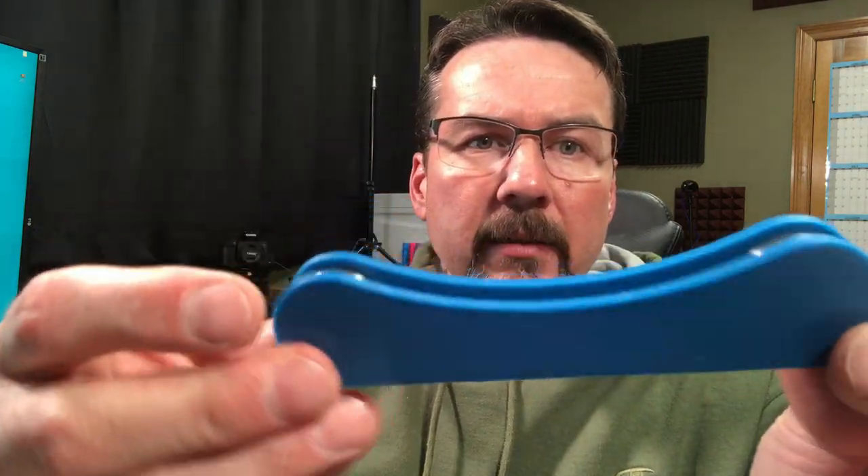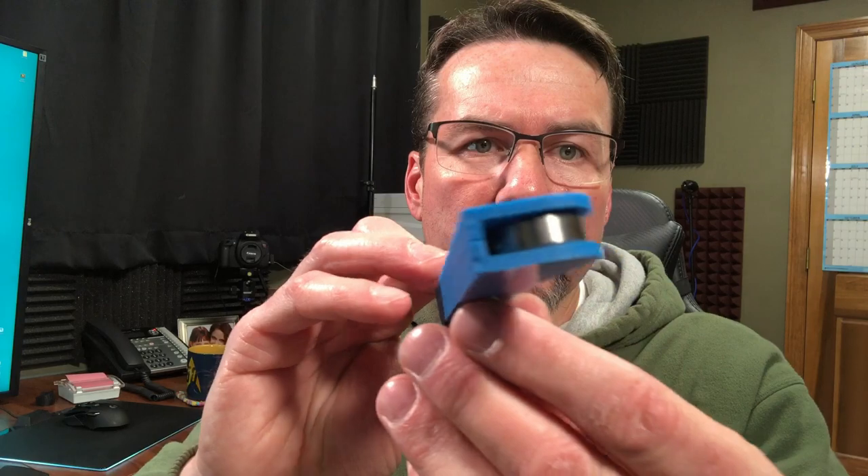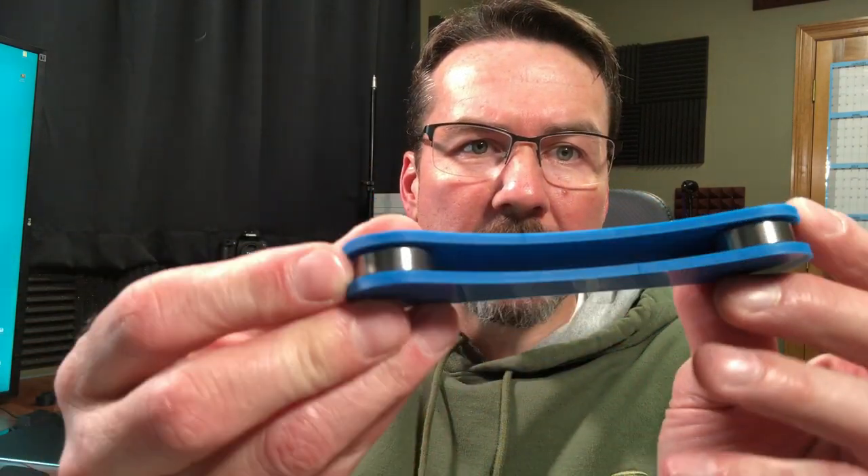So that went together a lot better than I thought it would. These are really nice, I think. They just snapped right in there — I didn't have to fuss with them at all.